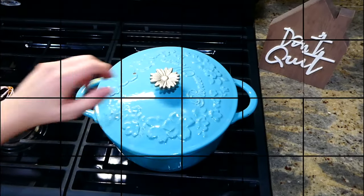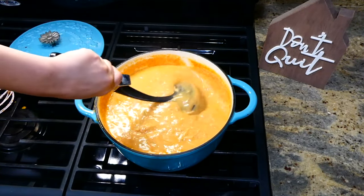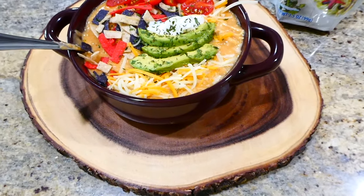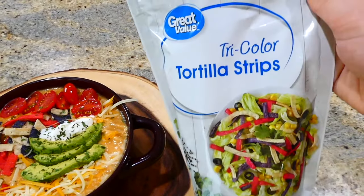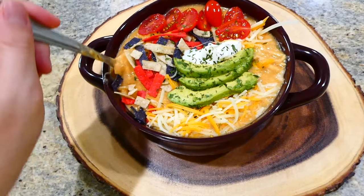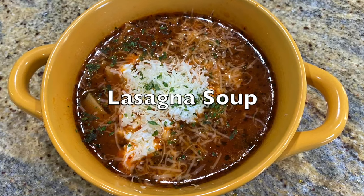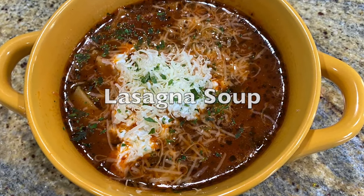I let this simmer on my stove for about 30 minutes covered, stirring it frequently so nothing stuck to the bottom. Here is what it looks like completely finished — I topped mine with plenty of cheese, avocado, sour cream, cherry tomatoes, and tortilla strips. This is by far one of my all-time favorite enchilada soups.